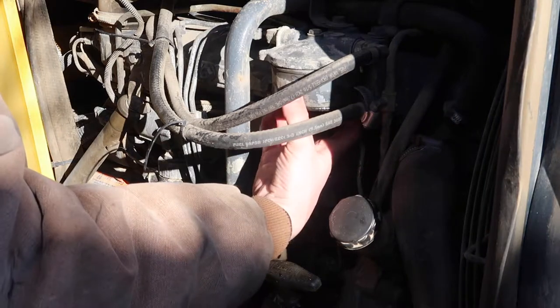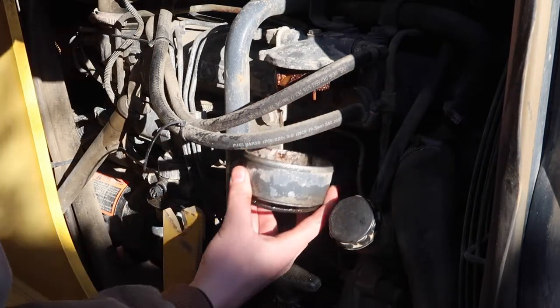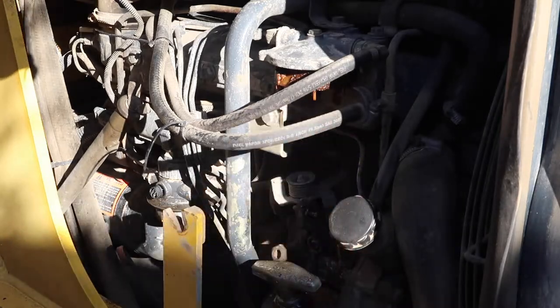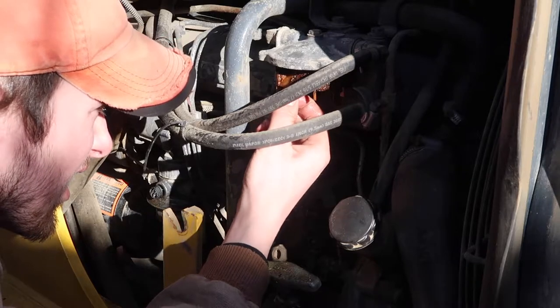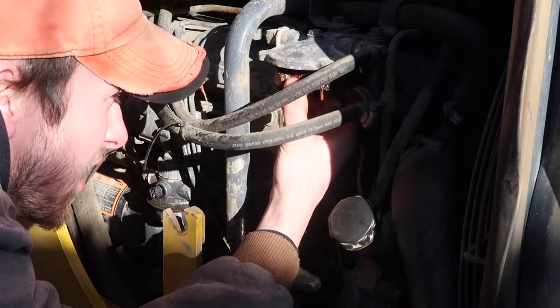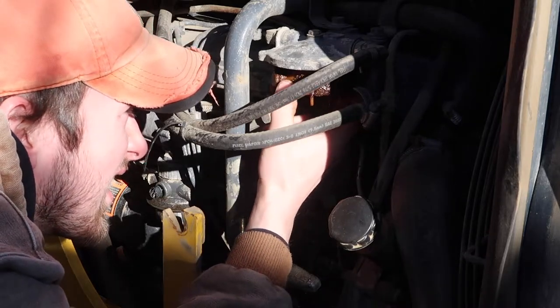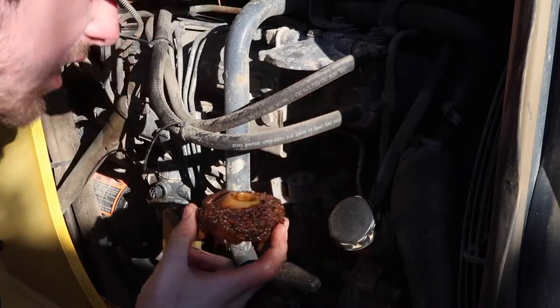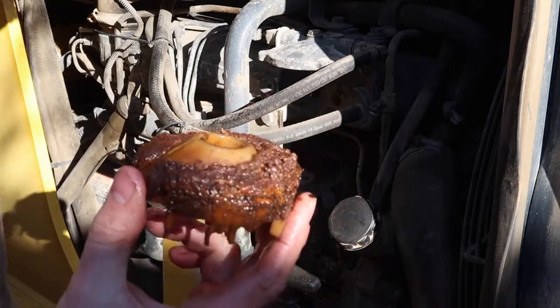I started taking this part off here. You can see this is just nasty as well — there's a whole bunch of gunk in this thing. It's like a filter element almost. Check this out — that's nasty, look at all that. That was in the fuel system.